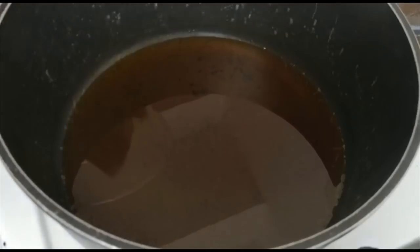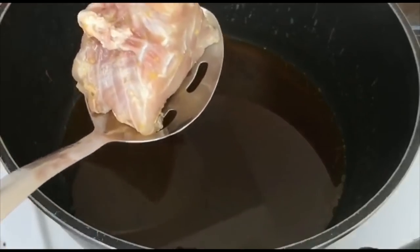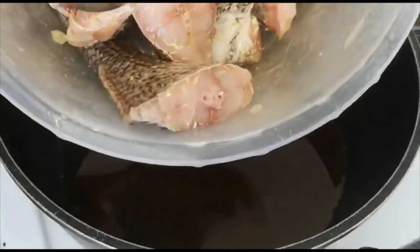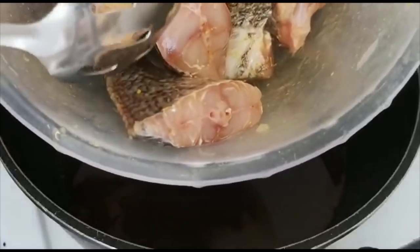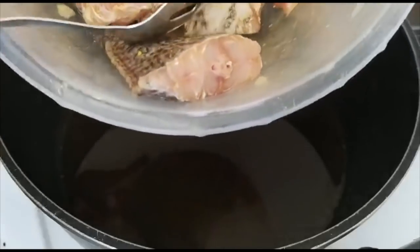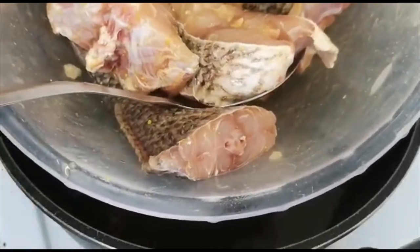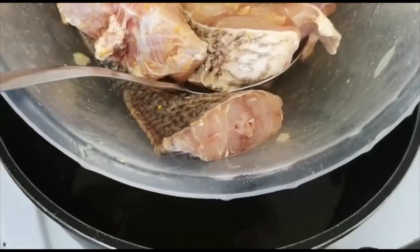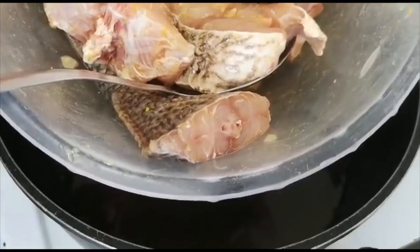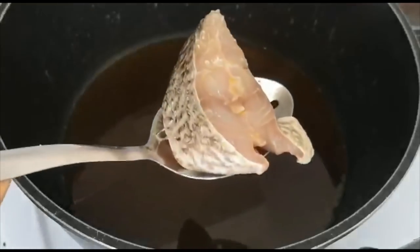My oil is hot now, so I'm going to start adding my fish. One thing I didn't mention earlier — when you season your fish like that, you can leave it for a while. This is 15 minutes later when I seasoned my fish. If you want the fish to be well seasoned, you can season it and keep it in the fridge and fry the next day or a few hours later — it will taste nice. But if you're in a hurry, wash the fish in salt water so you can taste the salt in the fish before adding your seasoning cube. That also helps it taste nice.